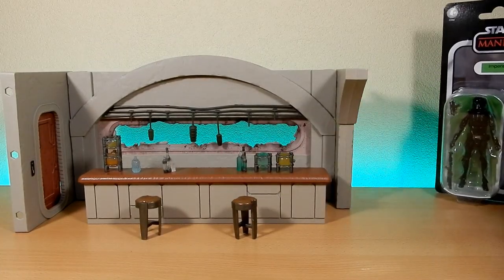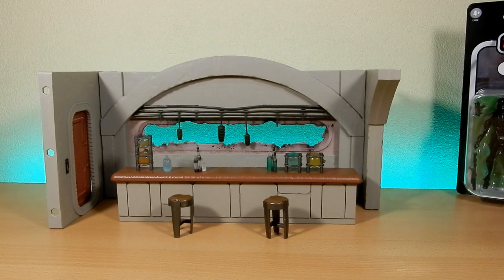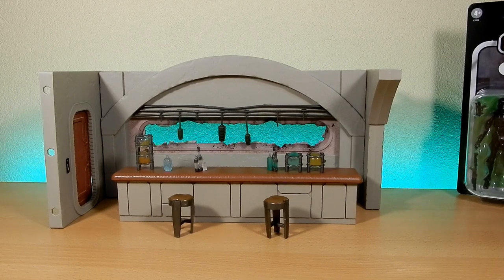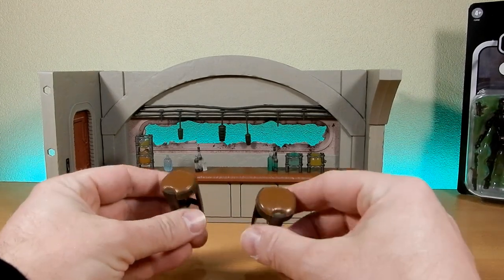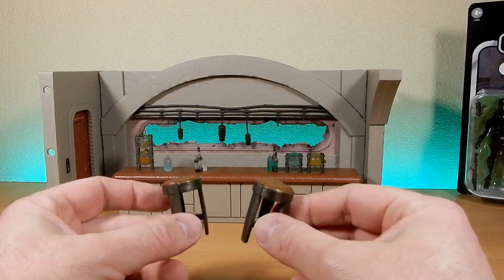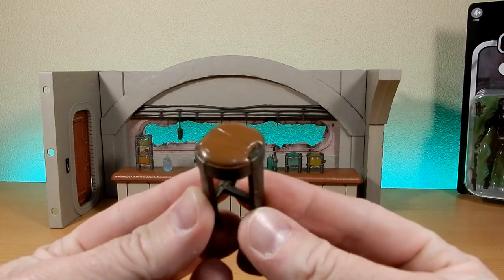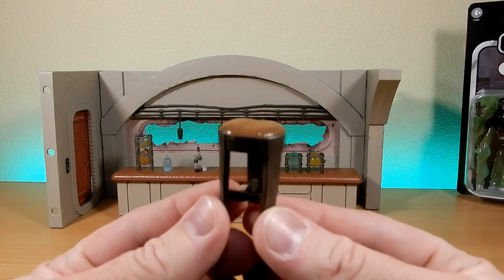Much like some of the other diorama pieces that have come out, such as the Tantive 4 hallway and the indoor bunker - the Tantive hallway is probably the most like this one in that it's modular. You can get multiple sets and build up more of a room. There are multiple windows, accessories, and bars. I'll go through the accessories first, then talk about the display set, and then put a couple of characters in to see how it looks.